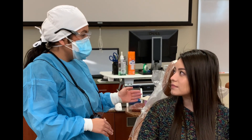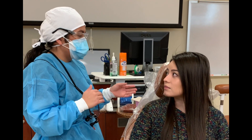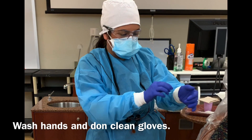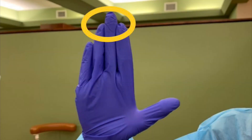I am going to do an intraoral and extraoral examination. This is just where I feel around on the outside, and then I'll go inside the mouth and feel around for any kind of lumps, bumps, or anything abnormal. Only the fingertips are used to palpate structures during an extraoral and intraoral exam, due to the higher sensitivity of the fingertips.